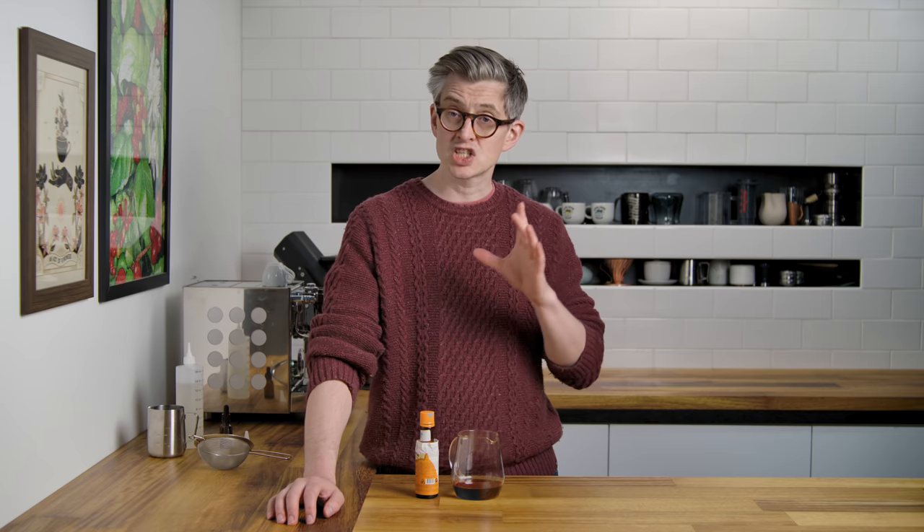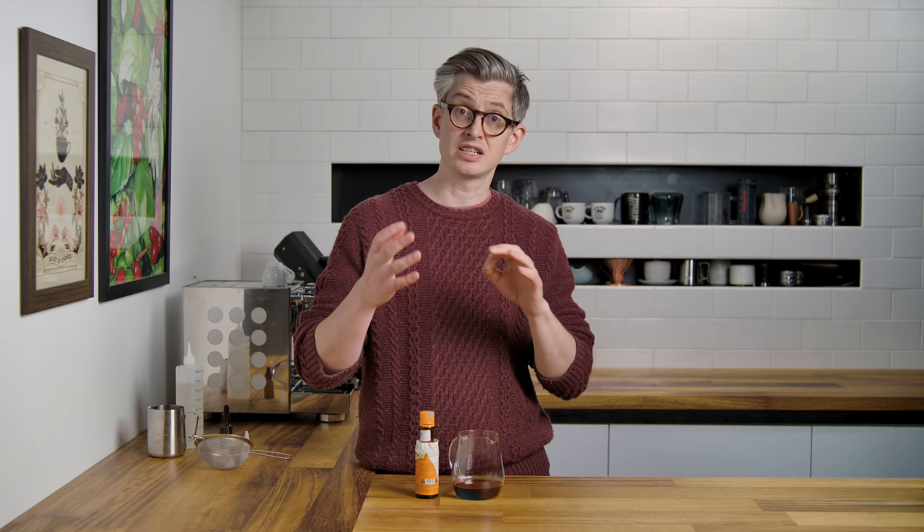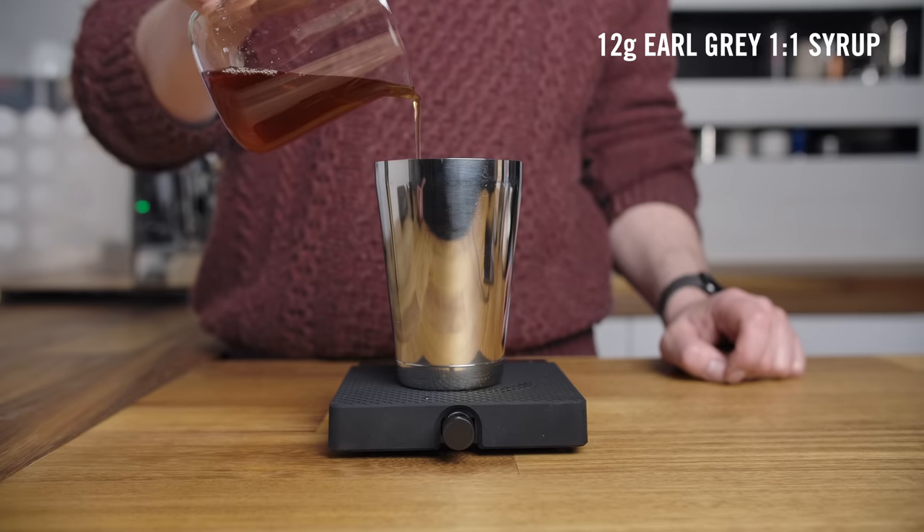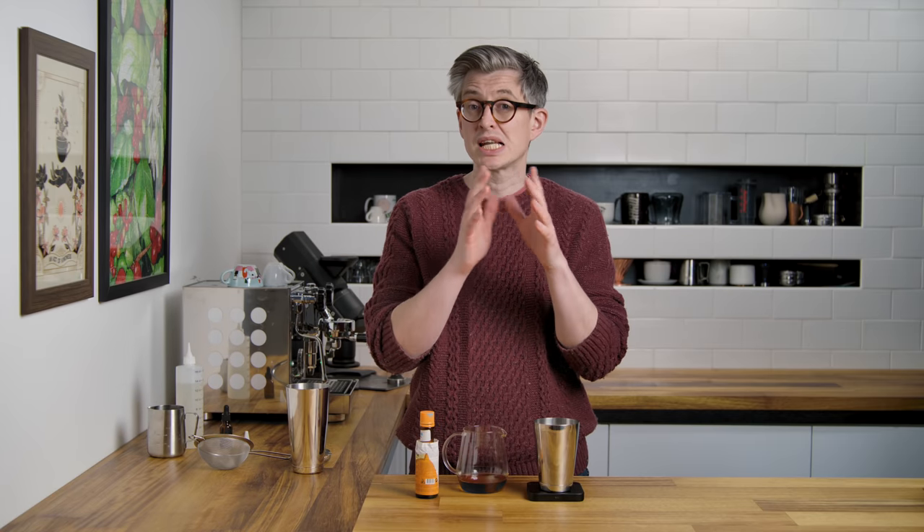I'm going to pull it slightly up-dosed and pulled very slightly short because I'm not worried about acidity — I'm going to balance the acidity out with my syrup. I want as much fruity punch from the espresso as possible. I'm going to make one that's just very slightly unbalanced because I can correct that in how I put the drink together. Earl Grey syrup — I'm going to use 12 grams this time because we're going to use a bit more sweetness to counteract a slightly more acidic espresso, and I want as much Earl Grey flavor and bergamot aromatics as possible.